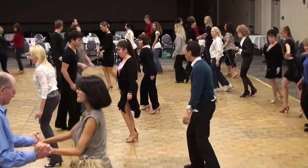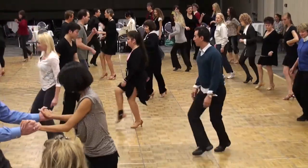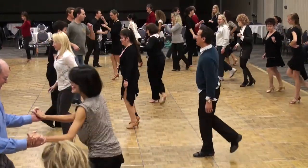1, 2, 3, 4, 5, 6, 7, 8. 3, kick, side, pas de bourree. Kick, side, pas de bourree.